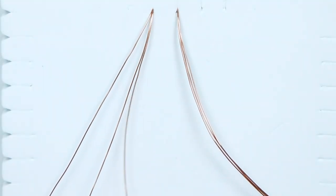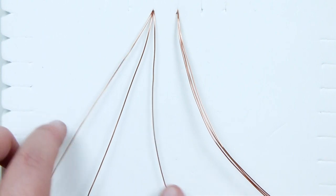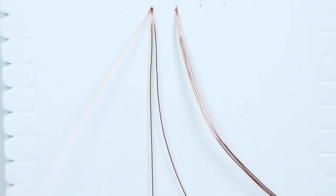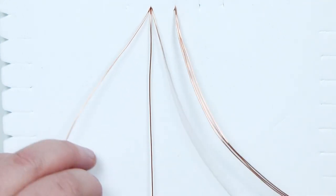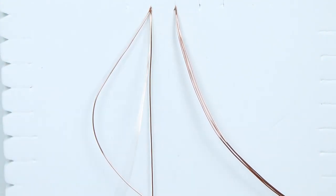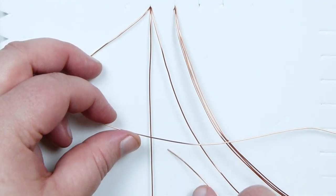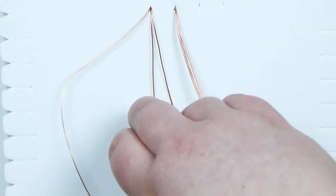I'm going to start by making one square knot with each group of wire. Starting with one group, I separate them out — one in the middle as the holding wire, running it down and pinning it to the board so it's easier. Then I take my left working wire over the holding wire in the middle, then the right one over that and underneath everything in the middle, underneath the holding wire. Make sure to bring it up through the loop on the other side and pull it all the way through.